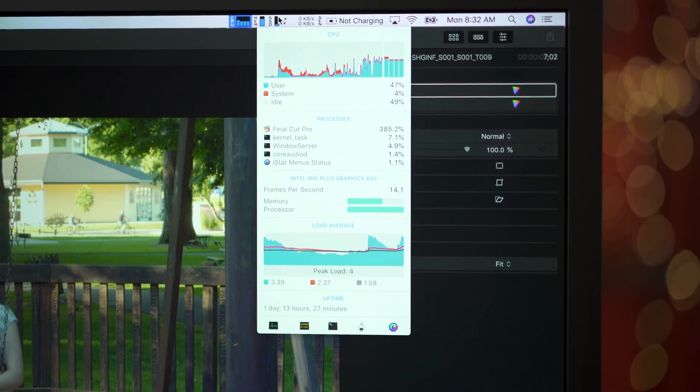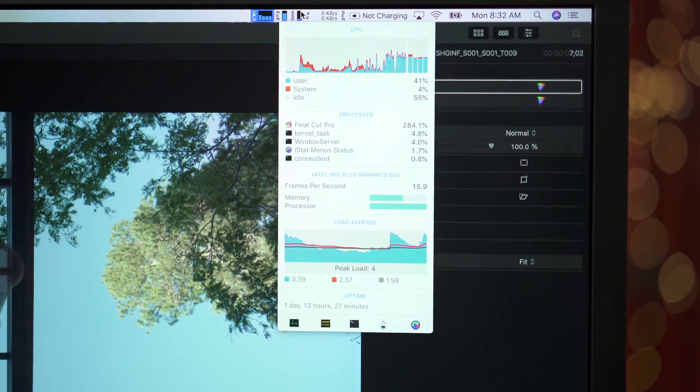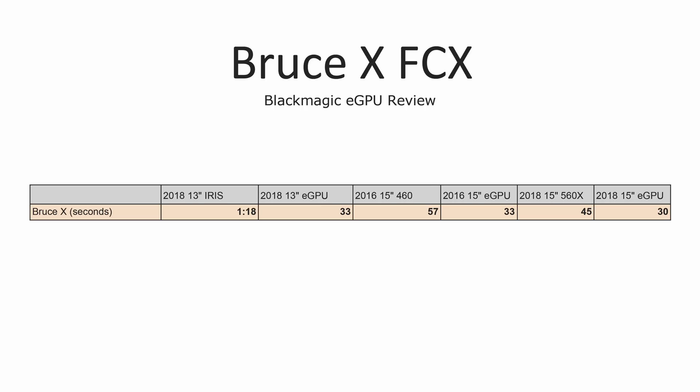Let's get into video editing performance. I'm going to start off with some exclusive tests with Final Cut, then move on to Premiere Pro and DaVinci Resolve, and also test some C200 Cinema Raw Lite codec and Red Raw as well. Starting off with BruceX, we get some really promising numbers, with all the laptops taking roughly 30 seconds when connected to the eGPU. But this is no longer a great test to compare MacBook Pros — it's more like Geekbench 4's OpenCL test, measuring raw graphics card performance rather than overall Final Cut video editing performance.